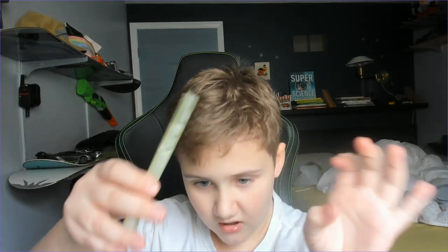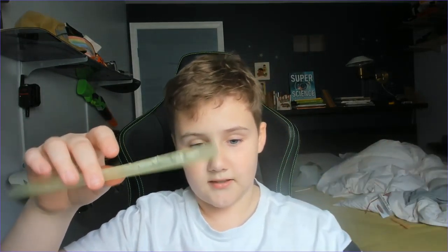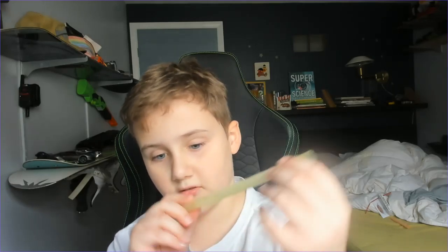So what you want to do is get a straw, like this. It doesn't have to be this big, but it can be any size of straw — but you usually want it to be big.